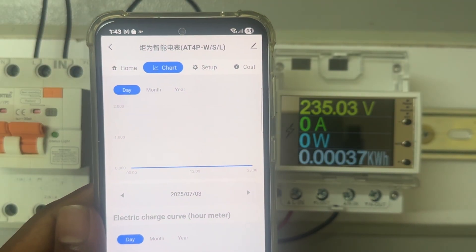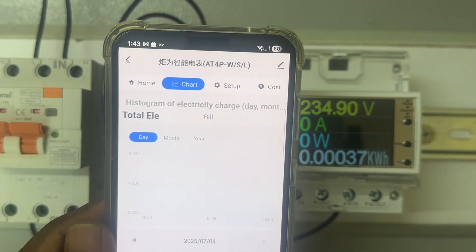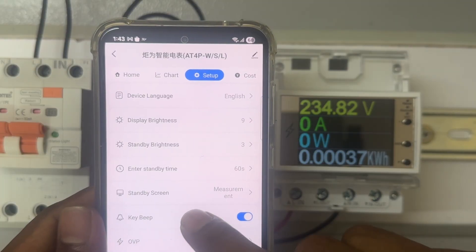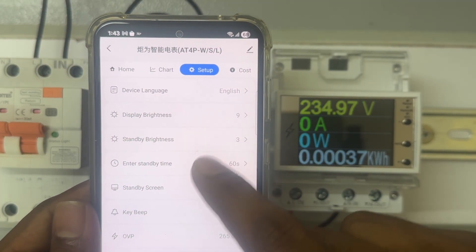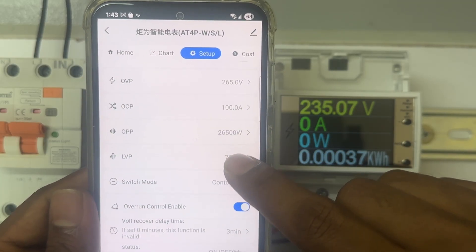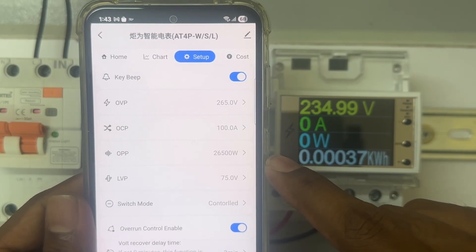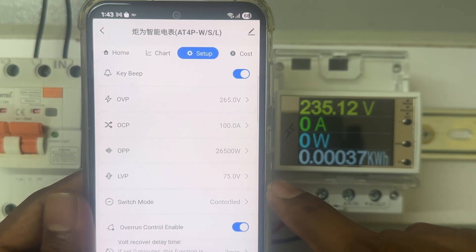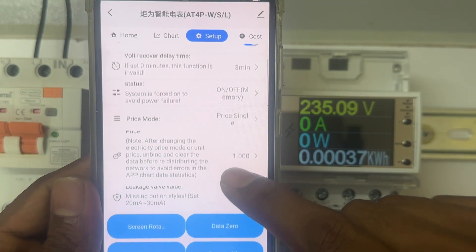We have connected this device newly so there is no data yet. Let's click on the settings option where you can set all the options like English, display standby, and all the details. You can set voltage, over-current, over protection — how much voltage, what is low voltage protection — you can check all the settings from here.